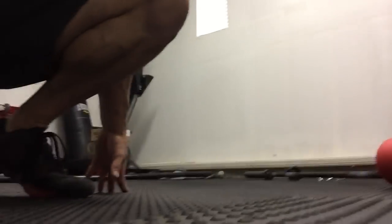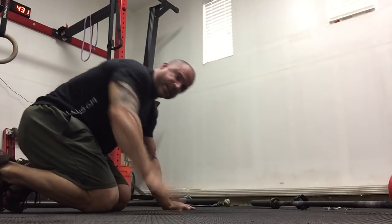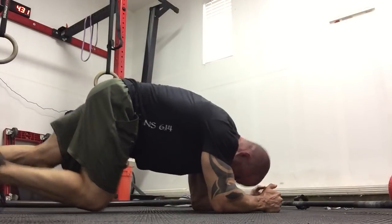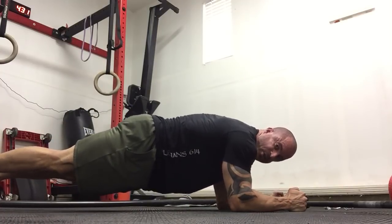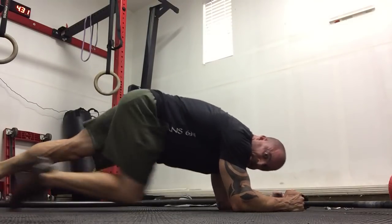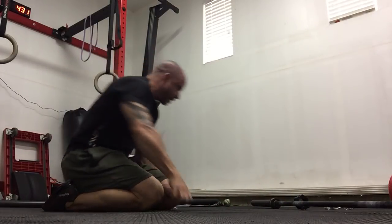Number three — we're gonna do what's called a scap push-up. The scap push-up is basically telling the brain how to activate the scapula and stabilize the way they're supposed to — that's the serratus anterior. Go on your elbows. All you're gonna do is squeeze the scapula together, flare them apart. Squeeze, flare, squeeze, flare. You're gonna do that three sets of ten.